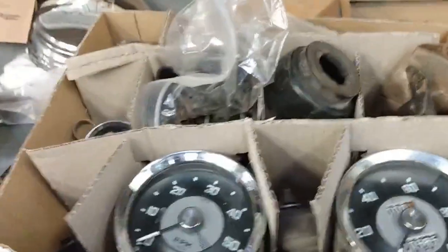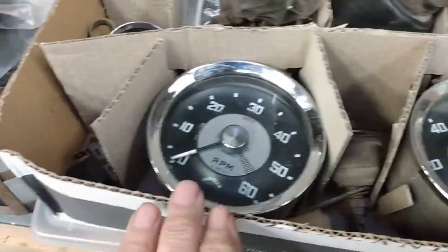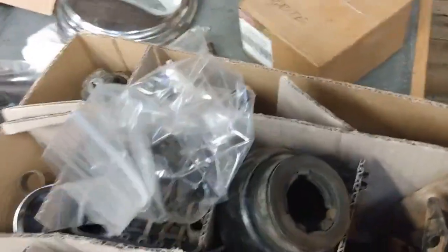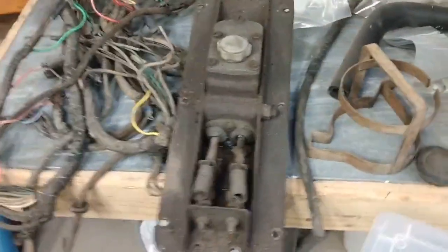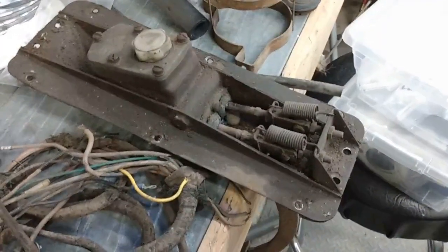I have all the gauges that I need — there's the speedometer, rev counter, and fuel gauges here. I have the oil pressure and water temperature gauge in another spot. There's the original brake and clutch master cylinder. It seems to work fairly smoothly but I will be taking that apart and refurbishing it as necessary.